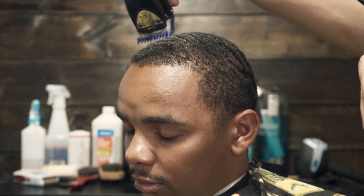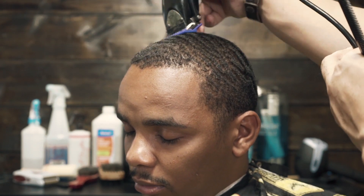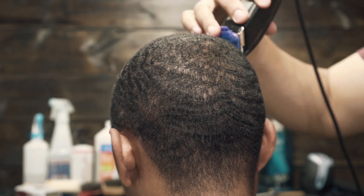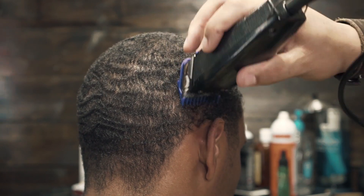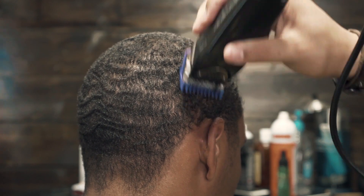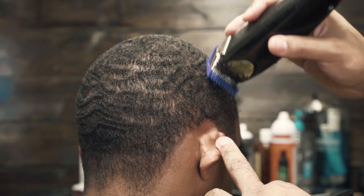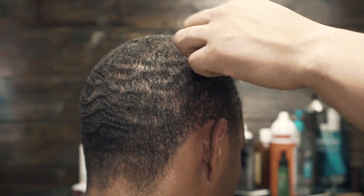I'm just going with his natural wave pattern. The crown grows in a swirl, so you want to make sure before you start cutting that you comb the hair in the way it naturally grows. See how I'm holding his ear down, making sure that I get the hair right above his ear.